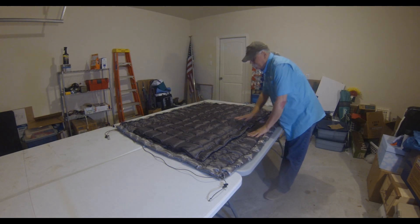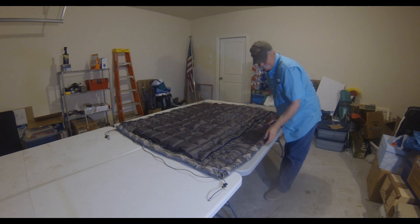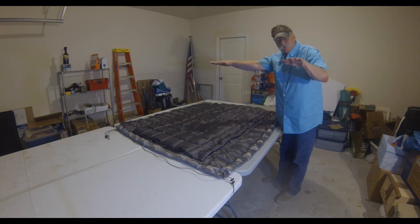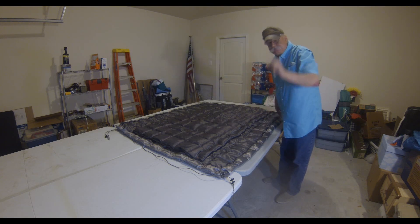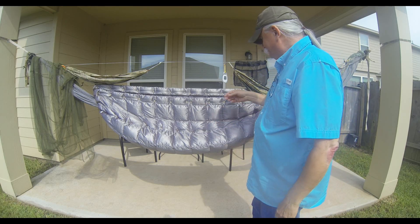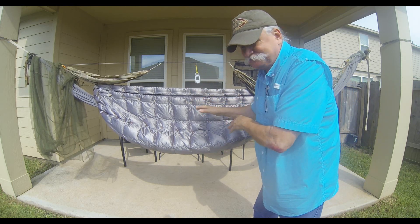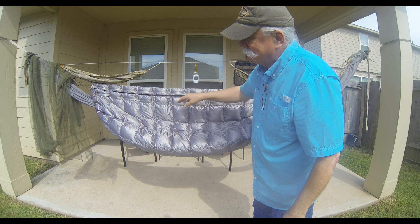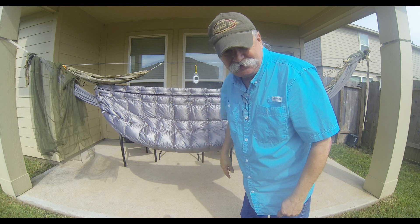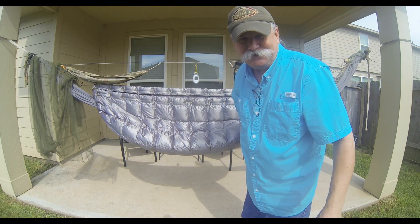There we are — finished. You've got three inches of loft in the middle right where it counts, and an inch on the sides, which will hang above the sides of the hammock. The monitor says 96 degrees so I'm not going to get in this right now, but this will keep me warm. I think I might lengthen the shock cord on the end and drop it down just a little bit.